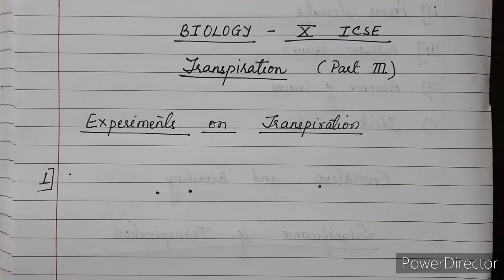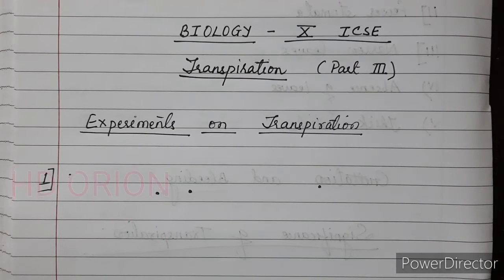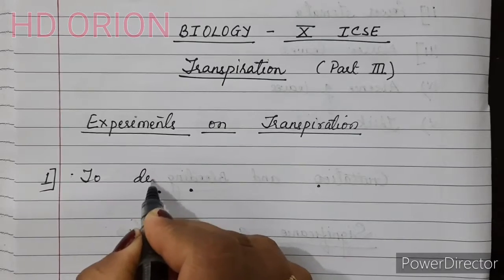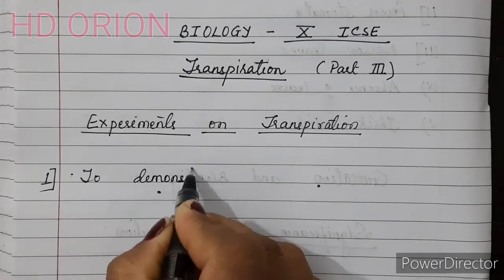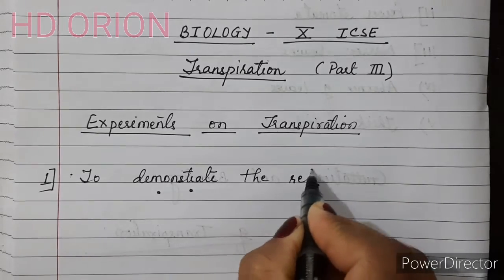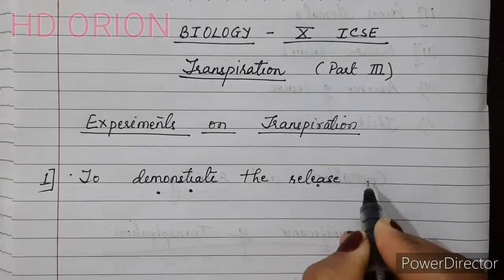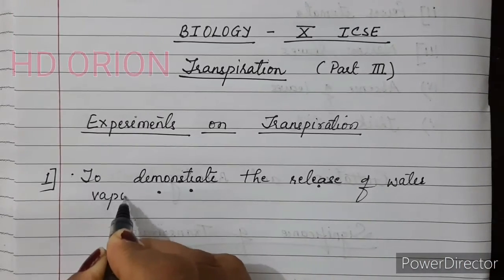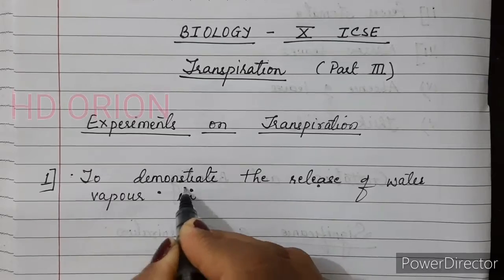Hello everyone, today we are going to study Biology 10th ICSE, transpiration part 3. We are going to deal with experiments on transpiration. The first experiment we are going to study is to demonstrate the release of water vapour in a plant.